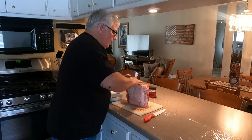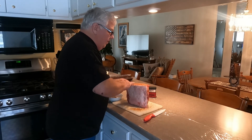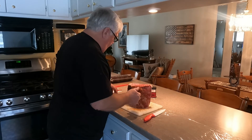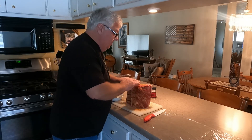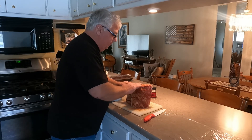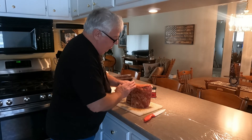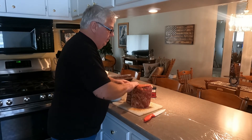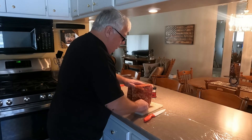I don't put it on too heavy. I like a nice heavy crust on there but my wife does not like the heavy crust. I also like pepper — a lot of restaurants serve a pepper-flavored prime rib and I really like that, but she doesn't care for the pepper. So we found this prime rib rub to be kind of a happy medium between what we both like — that's what we're using.